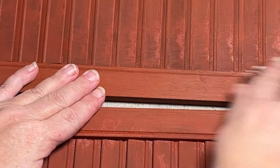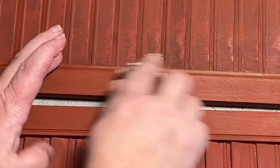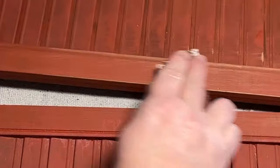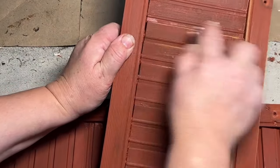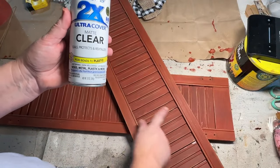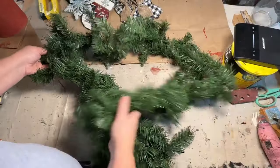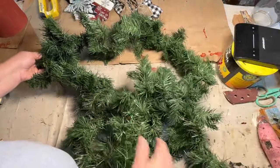Once my shutters were all dry, I went back with some sandpaper and sanded down the edges — along the sides and each slat got a little sand on the raised parts. I just want to make this look a little more distressed and old. Now I'm going to take it outside and hit it with my Rust-Oleum Clear spray paint. This is going to seal it up so it'll be easier to clean and won't come off as easily.